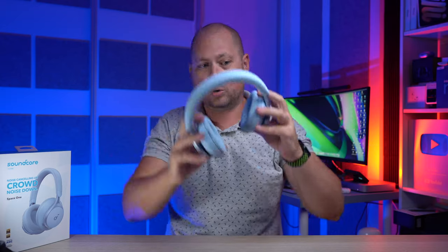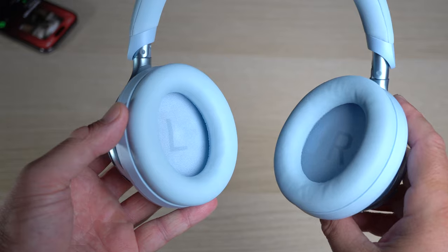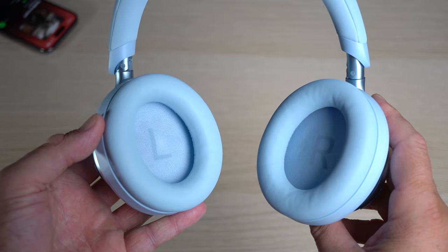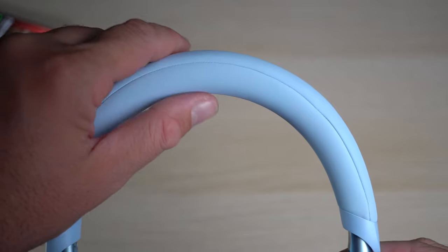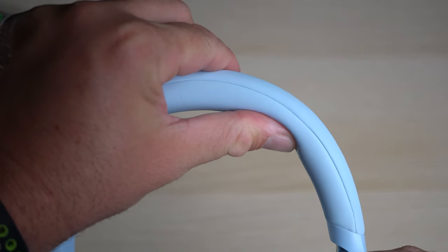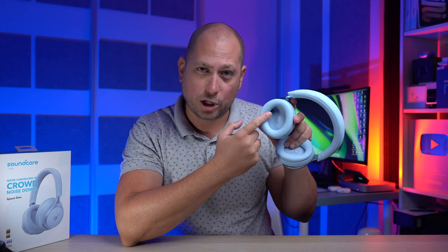The earmuffs also rotate eight degrees, so no matter the shape of your head these will fit you perfectly. The ear cups are big enough to go fully over your ear, so there's no pressure on your ears, meaning you can wear them for extended periods of time. The band also has a lot of cushion so it doesn't put pressure on the top of your head — very comfortable for long sessions.